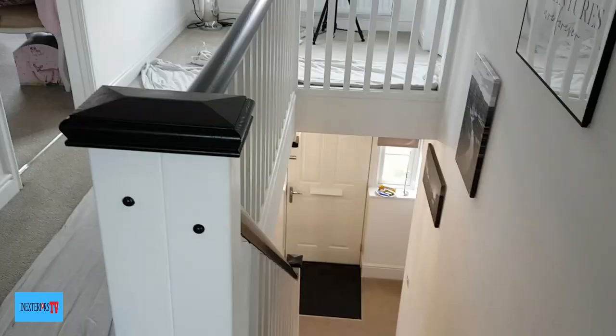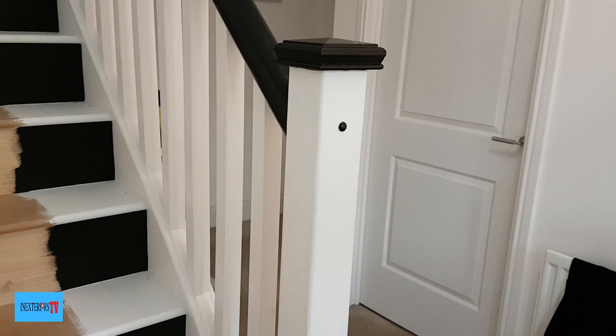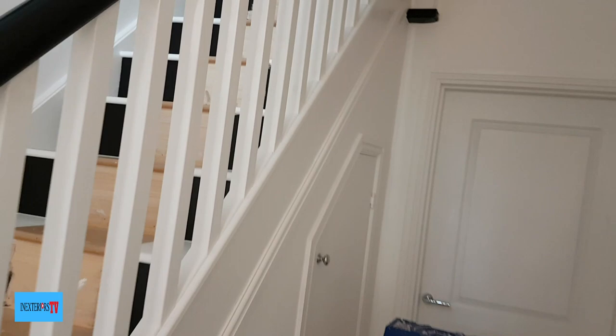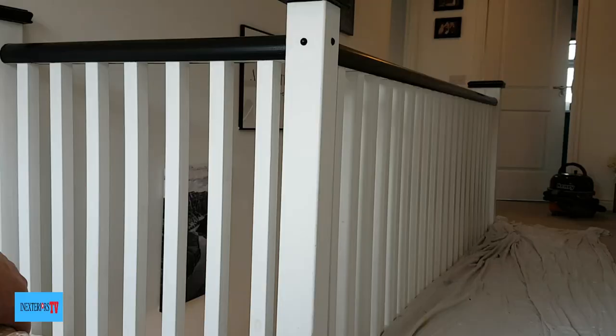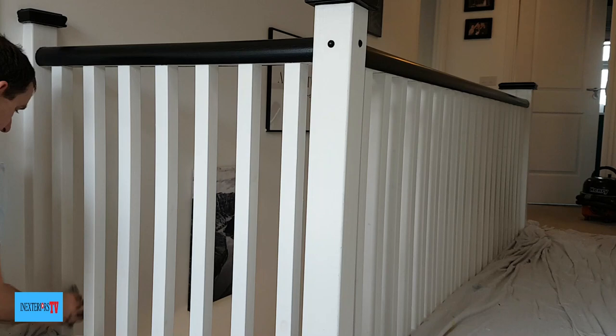These are the spindles that we're going to be painting. I have actually been here before and painted the handrail and done the runners on the stairs, but the client has since decided that he wants to change the spindles to black, so I thought this would be an ideal opportunity to do a video on how to paint spindles.